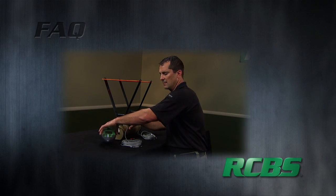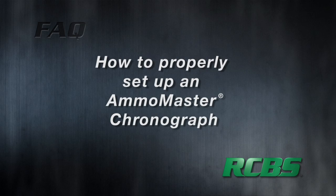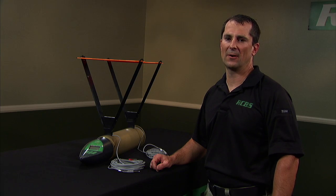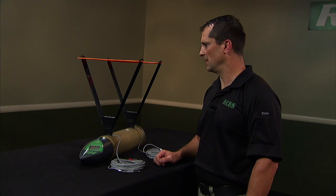Frequently Asked Questions answered by the RCBS Technical Team. Here we have the RCBS Ammo Master Chronograph. This unit is critical for any ammunition reloader. I'm going to go through the simple, quick, and easy setup of this unit.